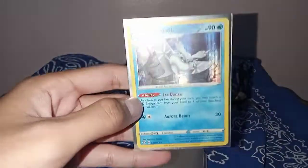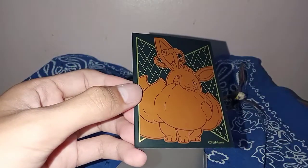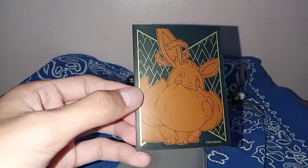Frostmoth — nice. They are also selling Vivid Voltage sleeves, but that one costs 50 pesos per 10, so 5 pesos each.